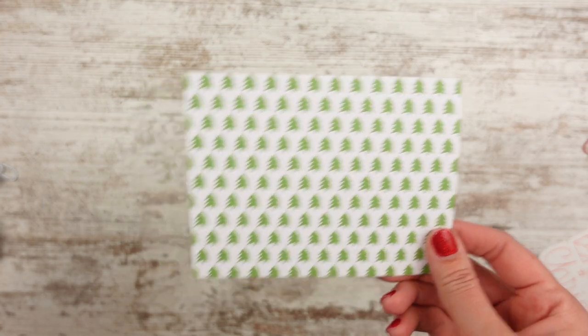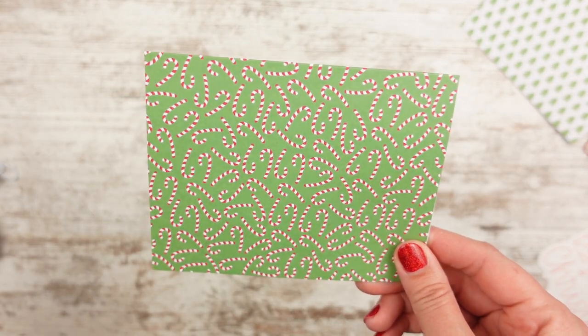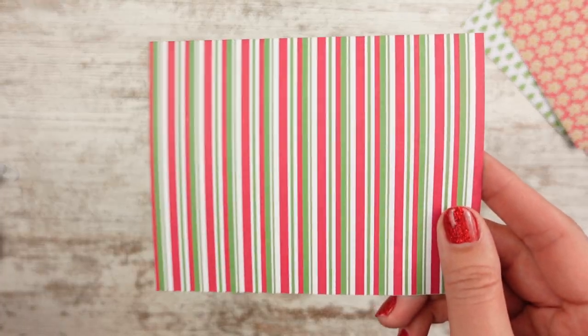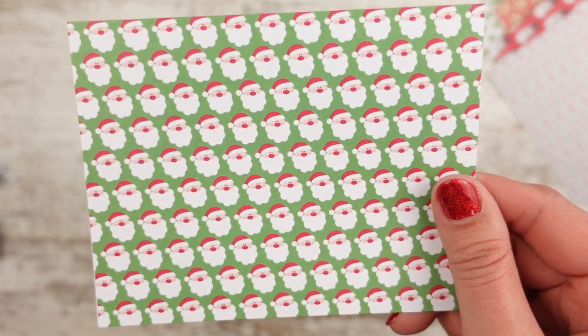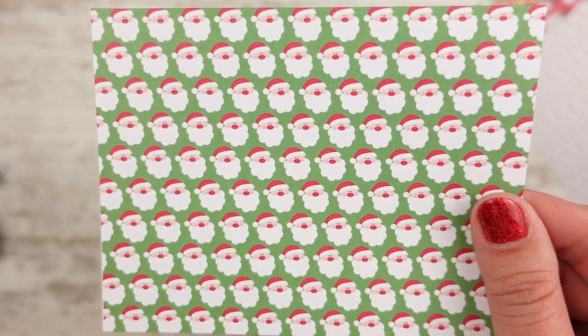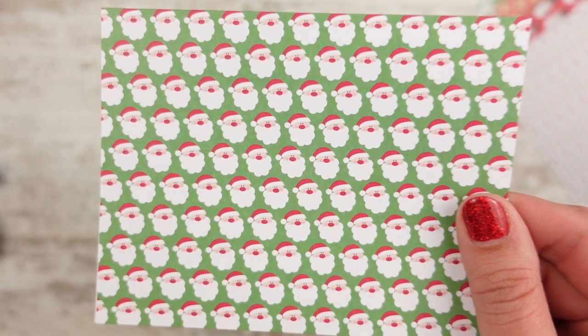Everybody — because I have 50 of them — will be getting a Christmas card from me in their order. I have Christmas trees, candy canes, gingerbread, a traditional red and green stripe, holly, snowman, one that says 'tis the season in red and green, and a Santa one. There's also a red and white polka dot one but that's not really Christmas so I'll try to avoid that one. Everybody gets a Christmas card and everybody gets a Christmas clip.